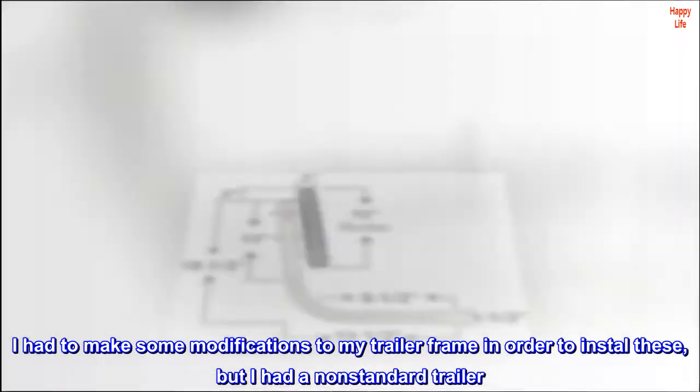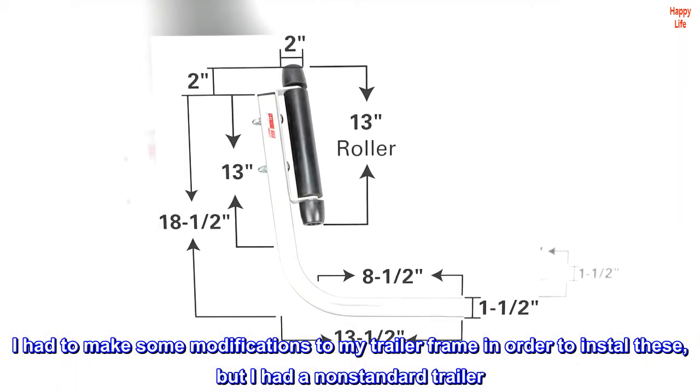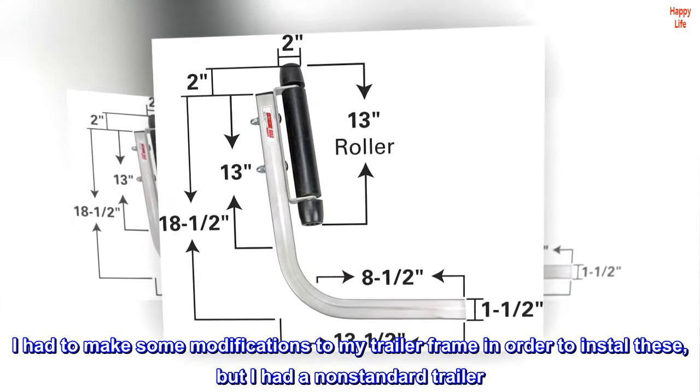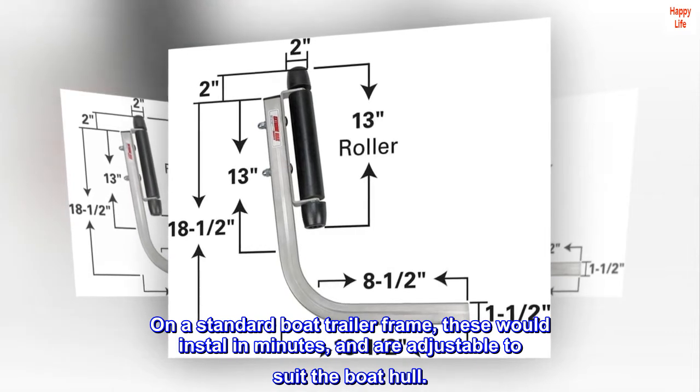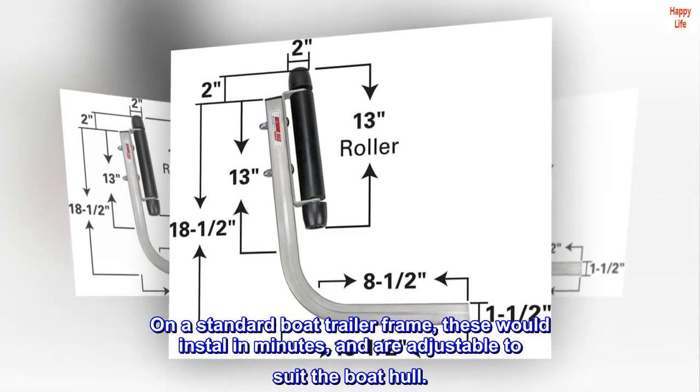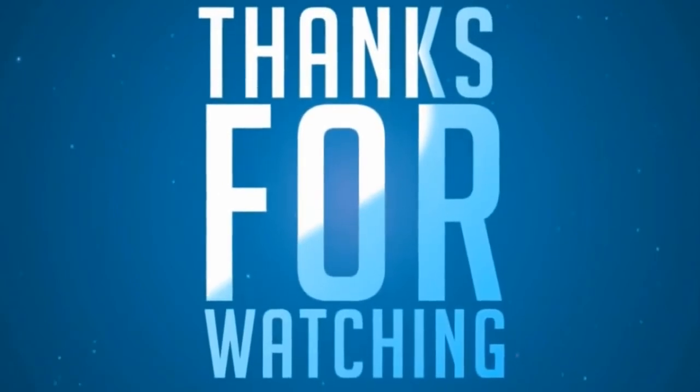I had to make some modifications to my trailer frame in order to install these, but I had a non-standard trailer. On a standard boat trailer frame, these would install in minutes and are adjustable to suit the boat hull.